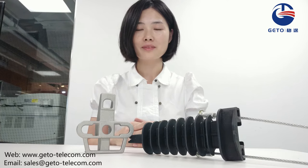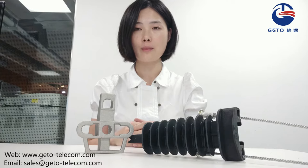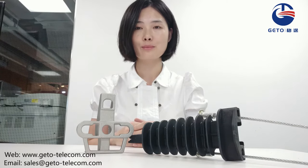Hello everyone, welcome. In this video, I will introduce you a widely used anchor clamp. It is an ideal solution for fastening aerial ADS and other telecom cable. It plays an important role in FTTX projects.